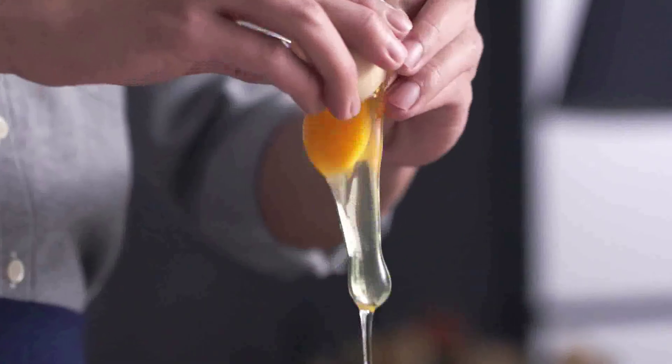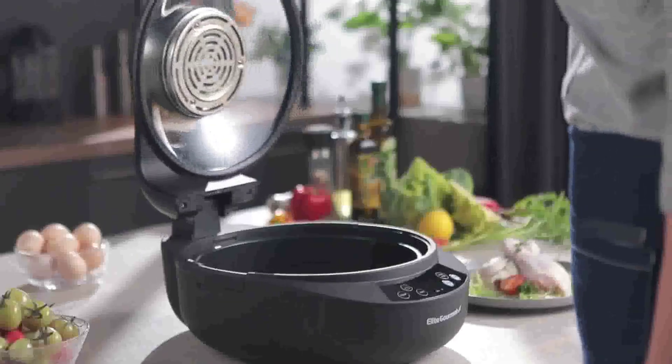Hi guys, today in this video we will discuss the Programmable Slow Cooker with Digital Timer.